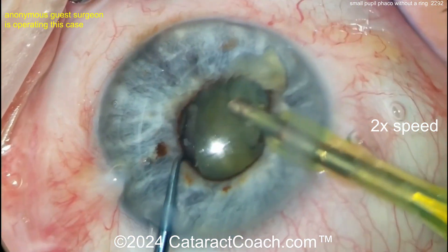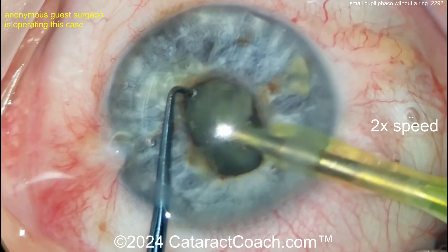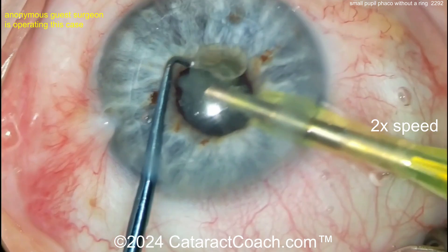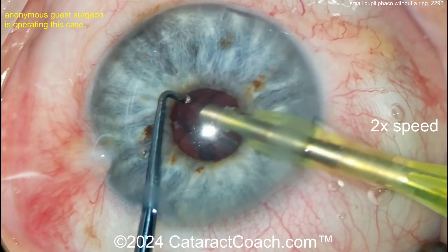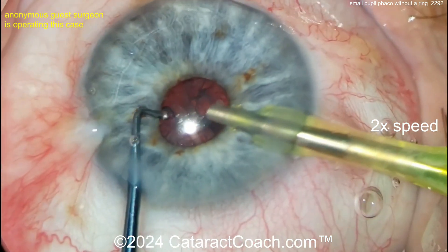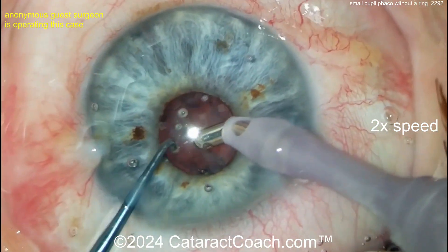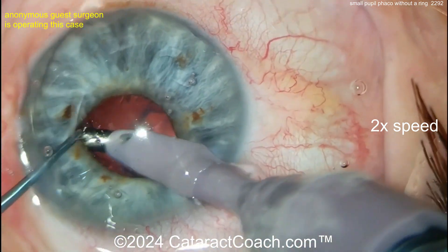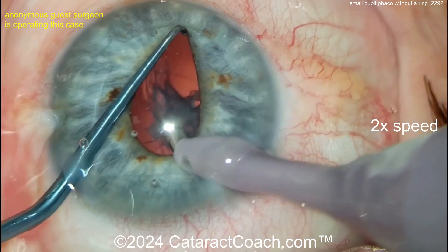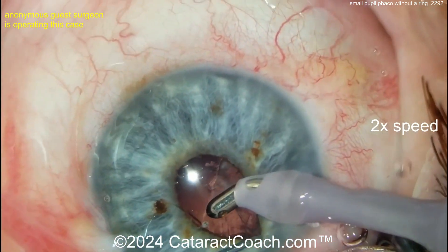Beautiful job — obviously a very talented surgeon. We've sped the video up to get through it. Bringing nuclear pieces up through the pupil: for a blue-eyed patient, do not buzz the iris. If you nick that iris it will be painfully obvious — visible even from conversational distance. I like this technique of using the chopper on the other hand to lift the iris. That said, in a case like this, the path of least grief is probably just putting in iris hooks or a pupil expansion ring — but this surgeon is making it work beautifully.